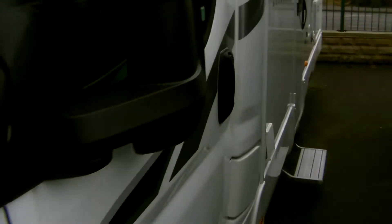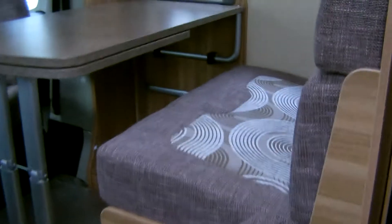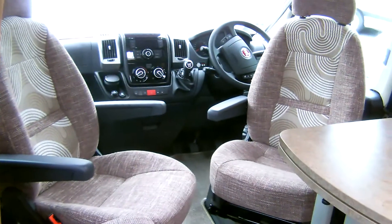This layout is a four berth fixed bed, with half dinette to the front and swivel passenger and driver seats, with bench seat.